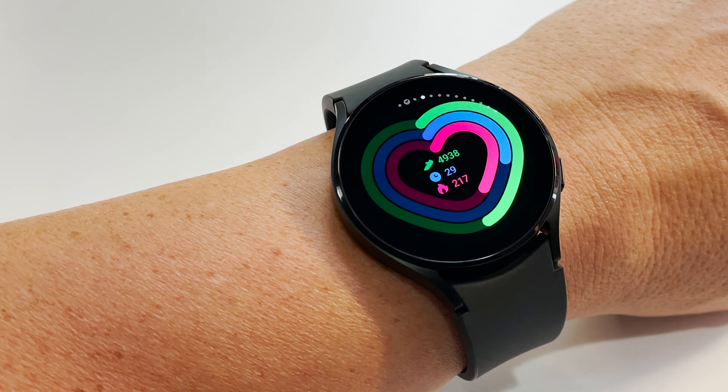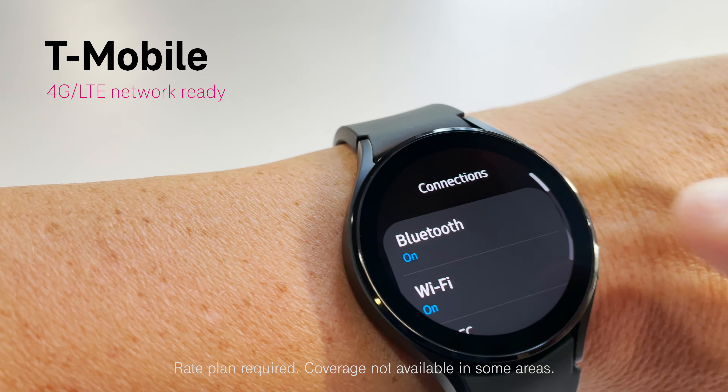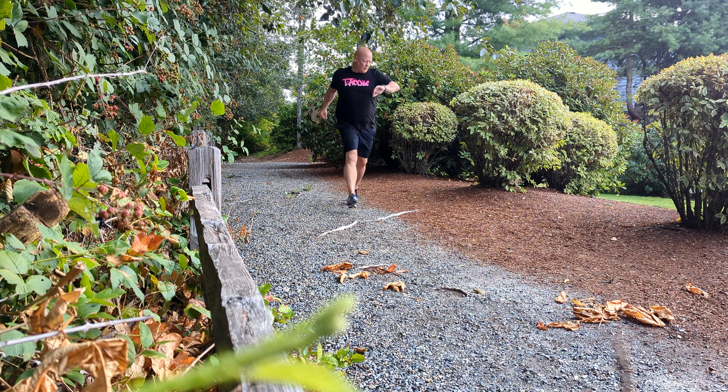If you're looking for a little more motivation, try out some of the group challenges with activities designed just for groups. And thanks to T-Mobile's nationwide network, you'll be able to call, text, and stream music from virtually anywhere your workout takes you.